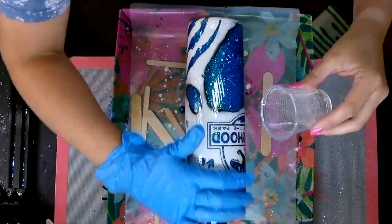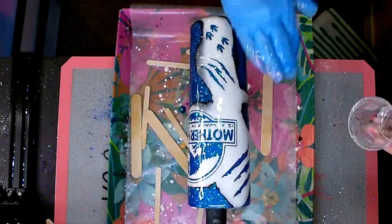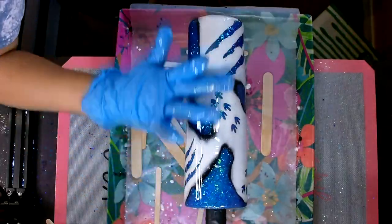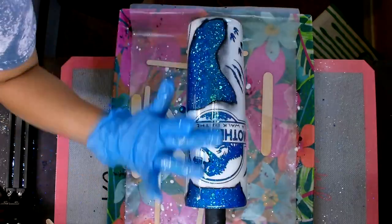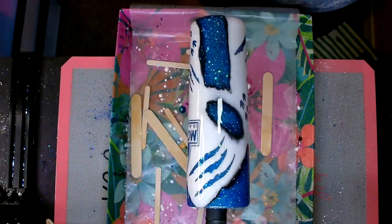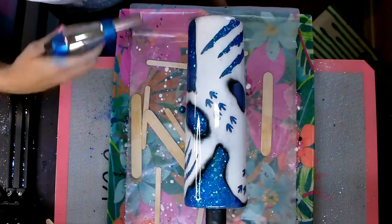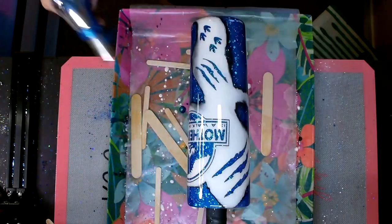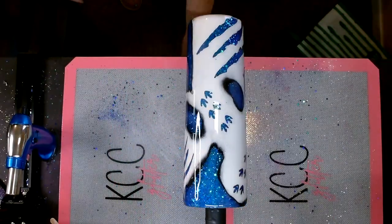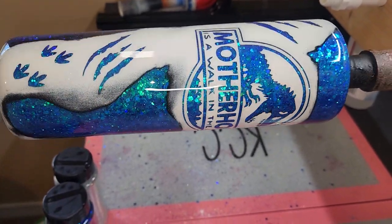I'm applying this epoxy the same way as before. Once the epoxy goes over the cup, especially those sanded areas, the colors just start to pop again — it's so satisfying because it basically brings that cup back to life. I added the 30 milliliters of Tumbler Epoxy 2.0 and look how smooth and pretty that is. I then went over it with my torch and popped any little micro bubbles that were hanging out.